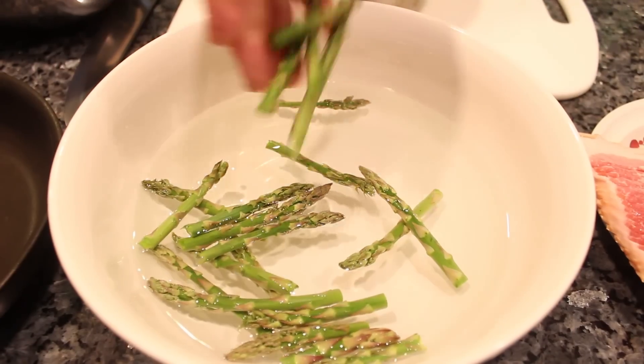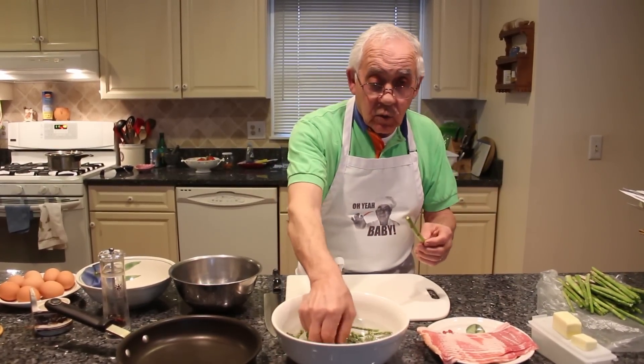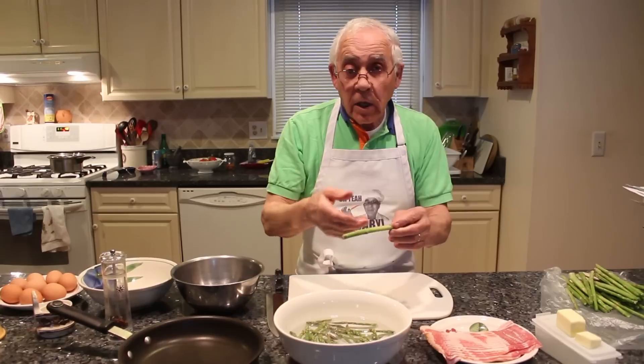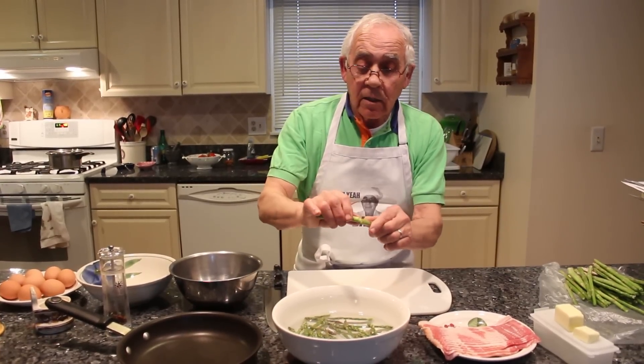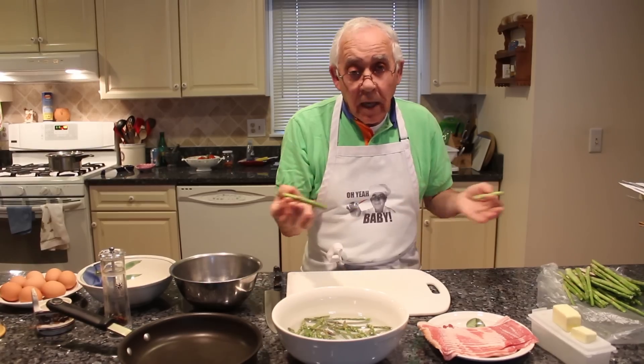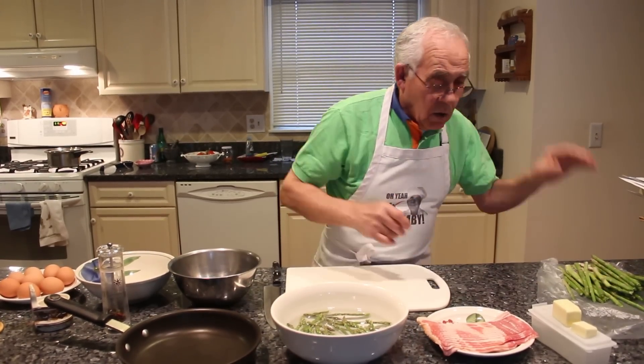Now the asparagus I already cleaned up. But don't throw away this part — the only thing I use is the top. But this you can cook and still eat. You boil it and you eat it.